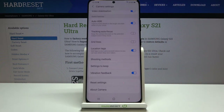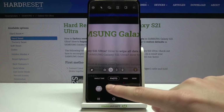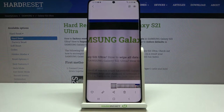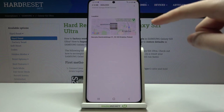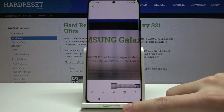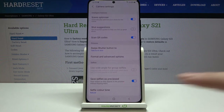Let's keep all settings turned on, go back to the camera, and take a photo. Moving to the gallery, we slide down on the photo and can see a map with the full address where it was taken. Greetings from Kraków, Poland!